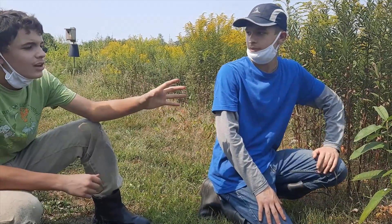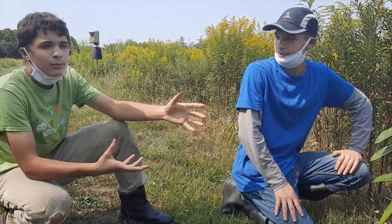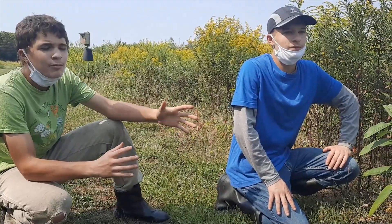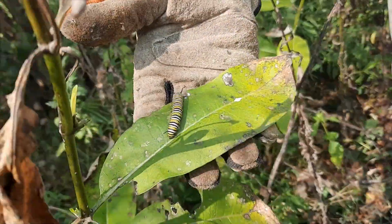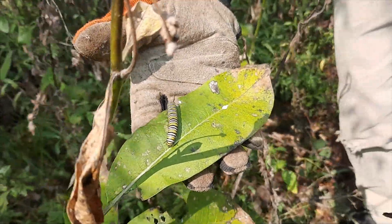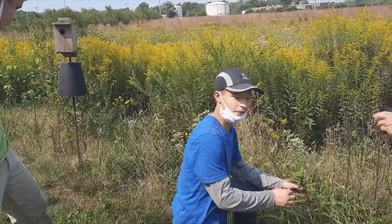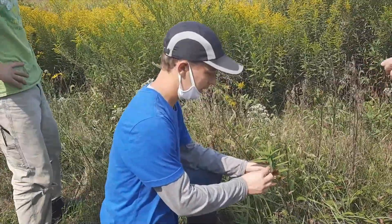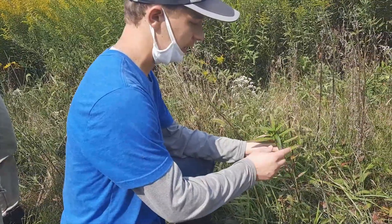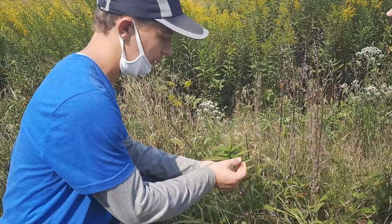This is common milkweed, and there are three main types of milkweed: common milkweed, which likes a dry plain area; swamp milkweed, which as the name suggests likes swamps; and butterfly weed. This is swamp milkweed, and you can see differences between it and common milkweed — mainly the edges of the common one were very round and broad, while this one is more needle-shaped.